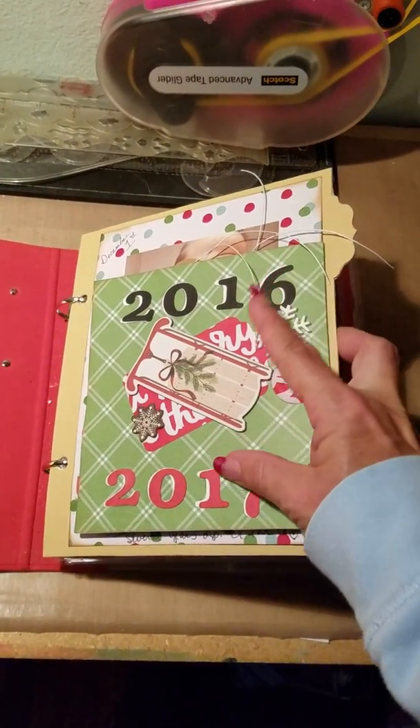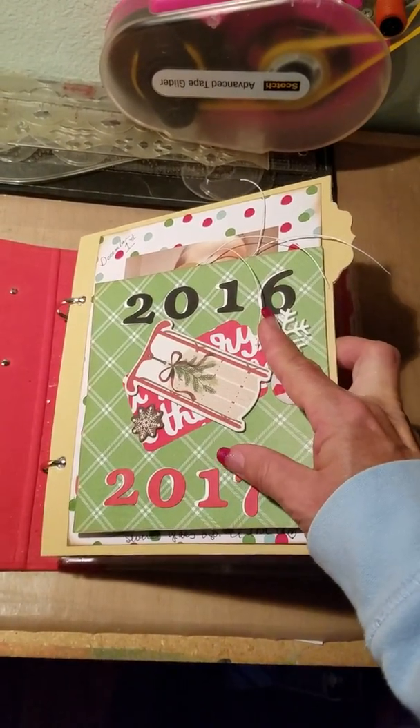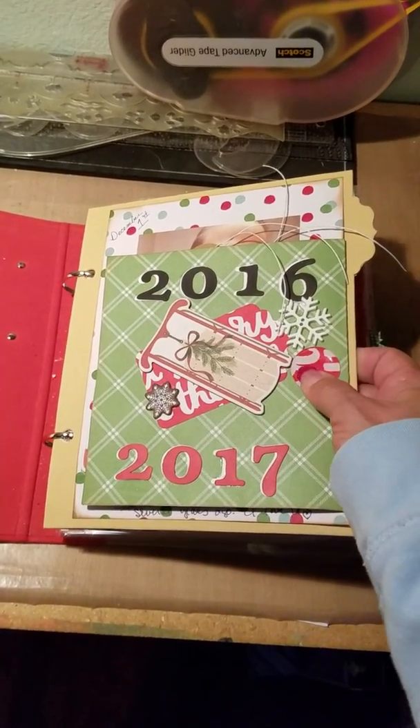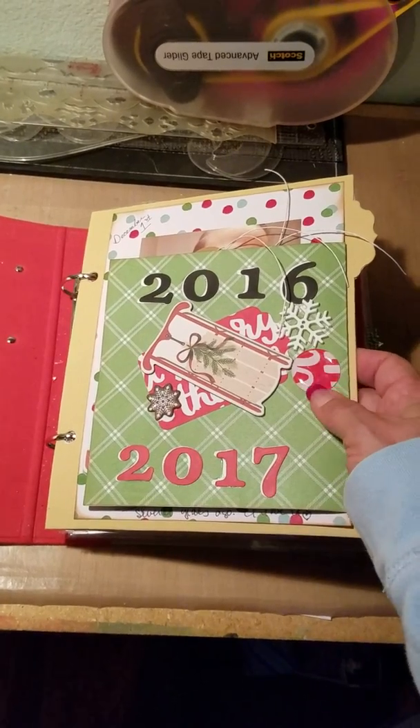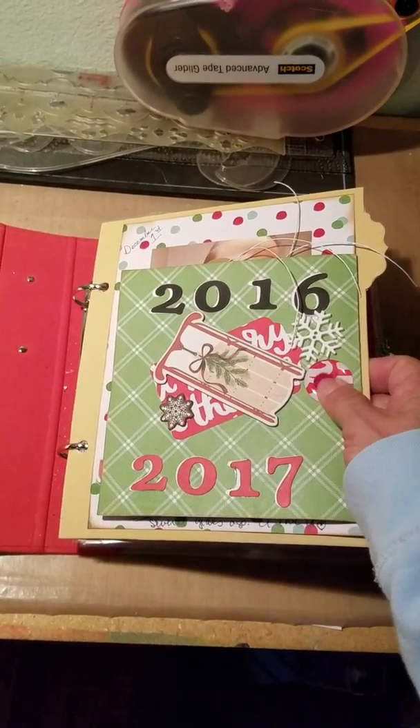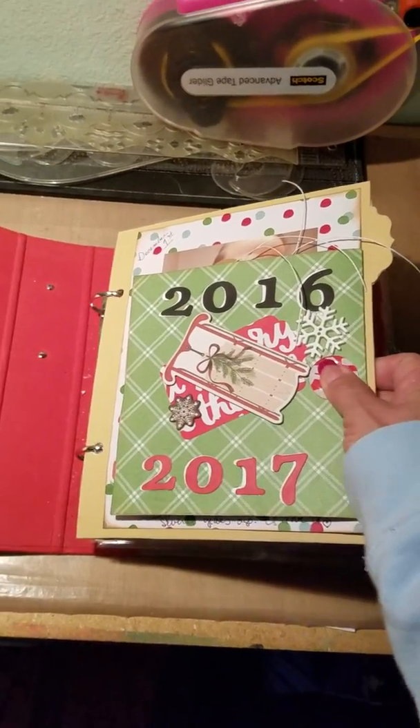It's going from December 2016 into January 1st 2017, so that's why I put all that in. These are those enamel dots where you can order the clear ones, punch out the one-inch circles, and put them together — I sat in bed and did those while watching TV.